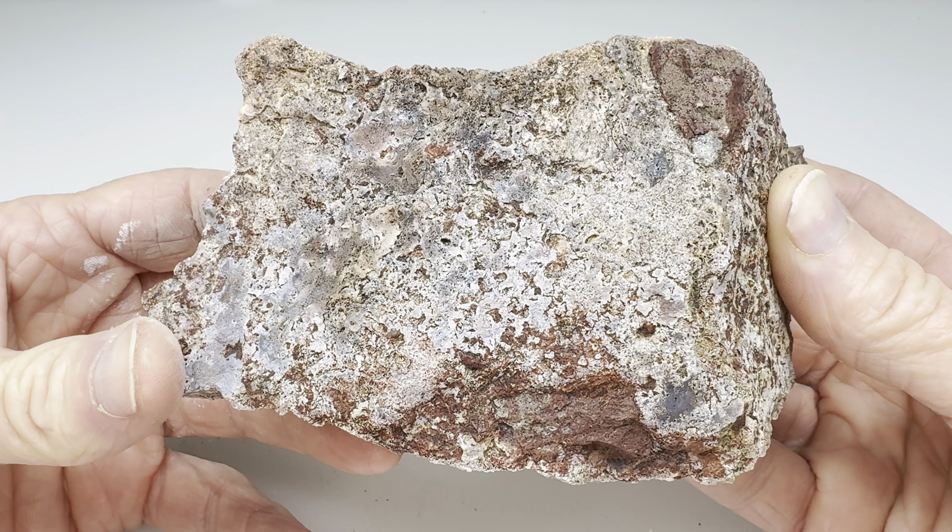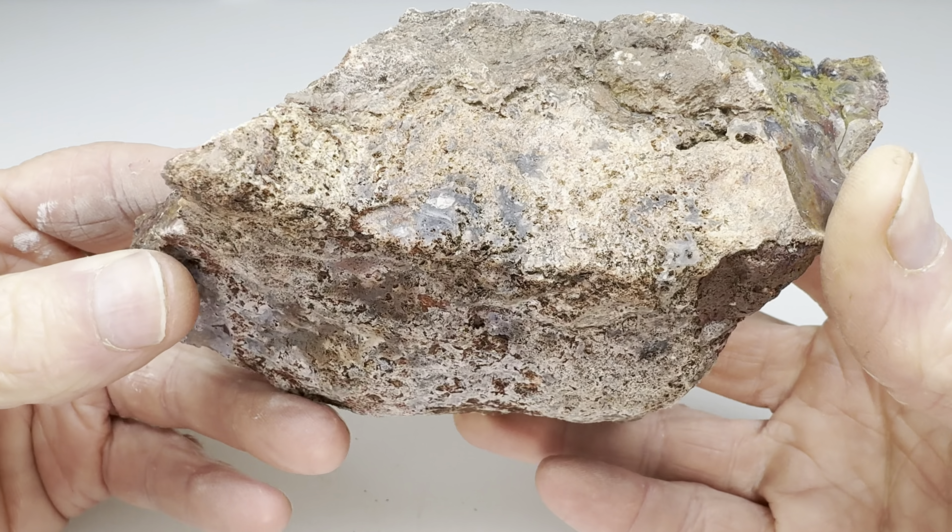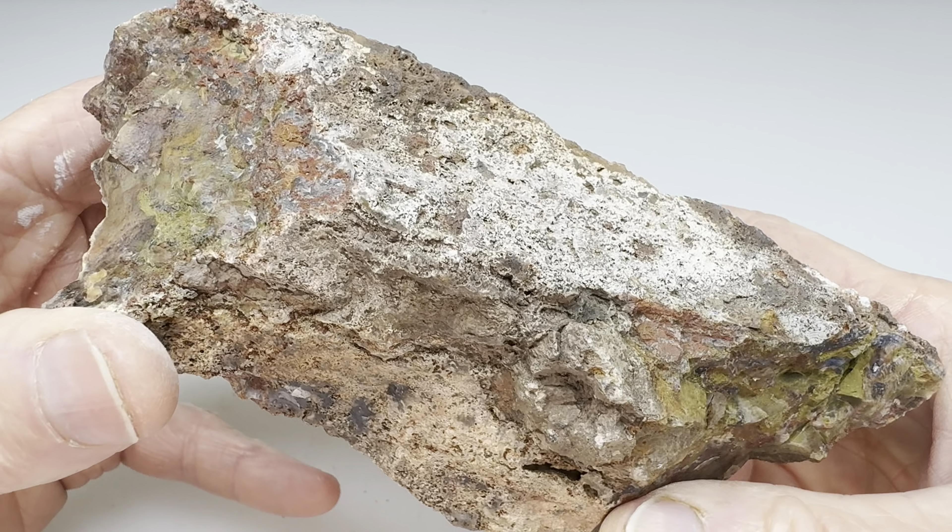Hello rock fans! Let's do another slabbing video. In this video I'll take this rock that I found out at the Coconaut 06 Ranch near Alpine, Texas.